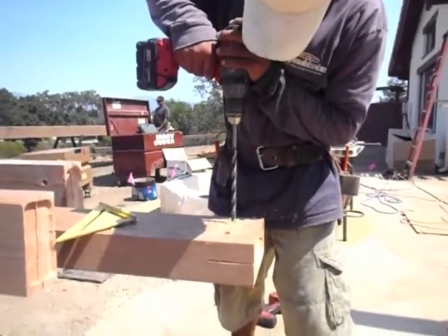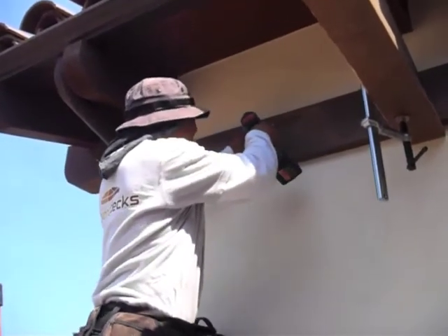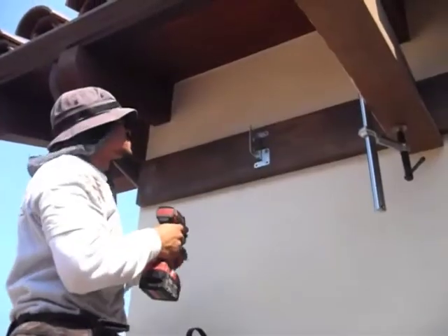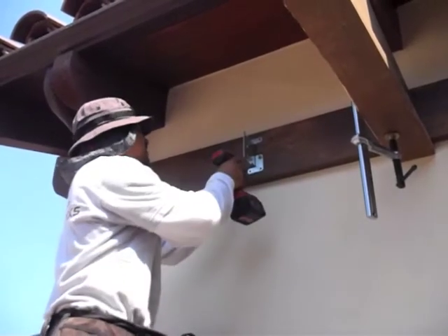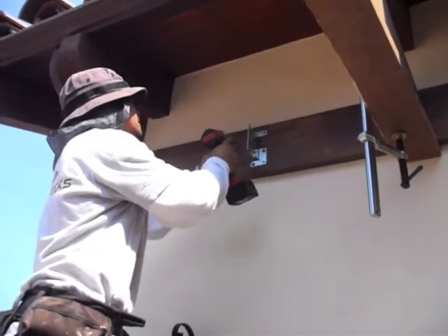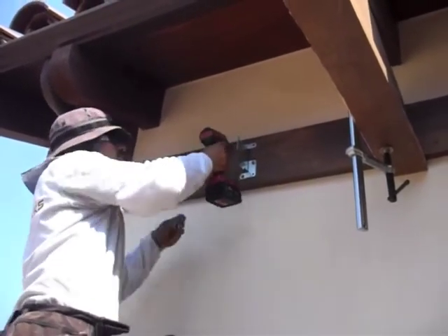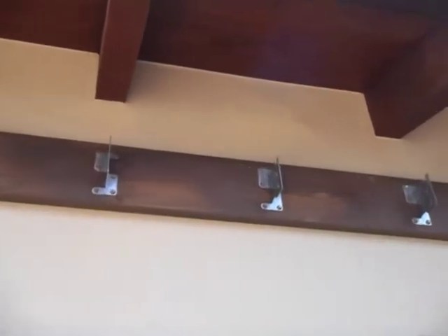It helps to have a longer drill bit so you make sure you are drilling straight. Here he is attaching the hanger to the ledger with SDS screws. That has to be precisely measured as well to make sure that the rafter lands exactly where you want it. These are the brackets installed.